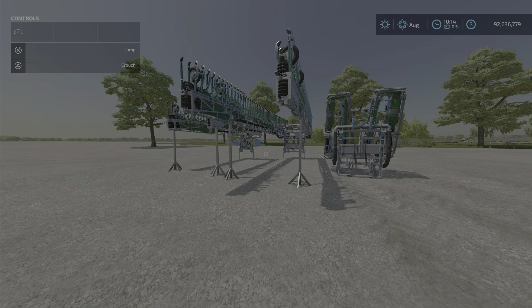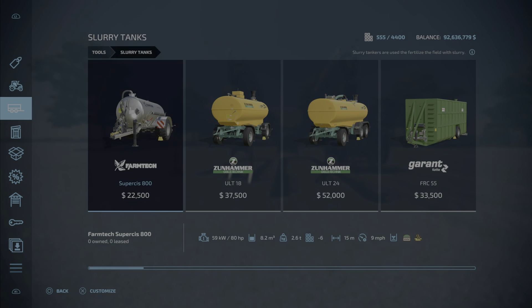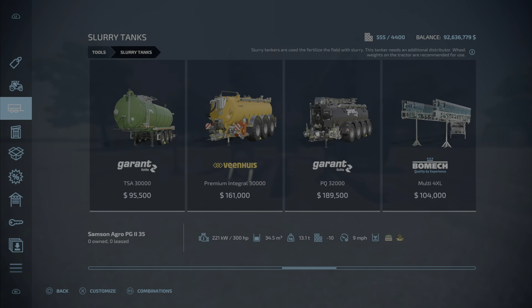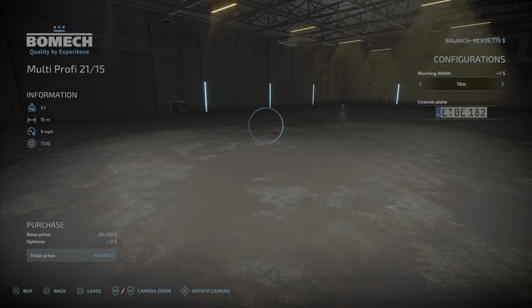So where do we find them? Well, slurry tanks — right to the end. So we have a pack of three. The first one is the Multi Profi 21/15, at $69,500, 15 to 21 meters, 9 miles per hour working speed, and 10 slots.